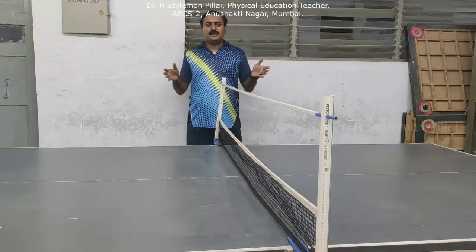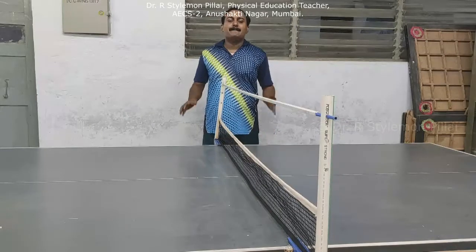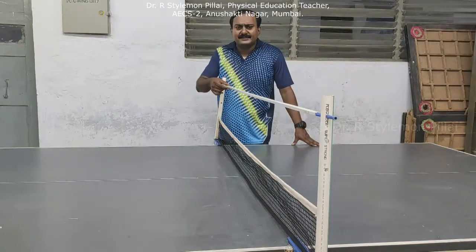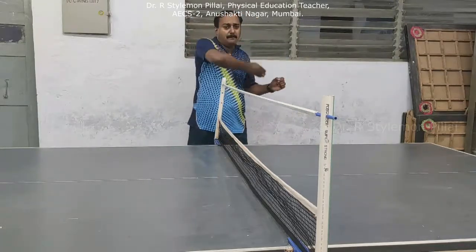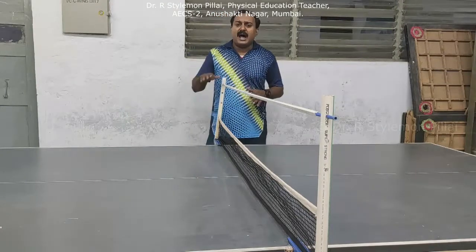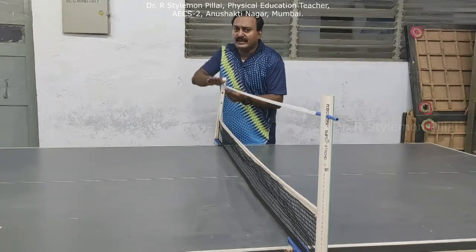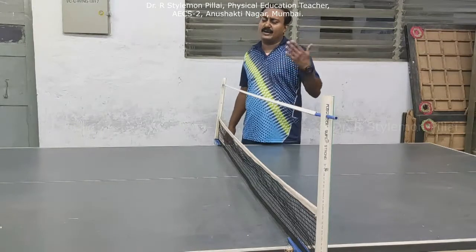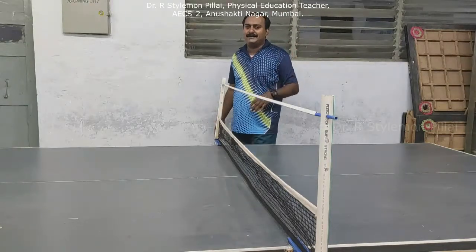Dear children, today I am showing you a low-cost training aid for the game of badminton, mainly for the control role. It is a teaching tool made out of waste plastic tubes, used to get trained on perfect service, forehand drive, backhand drive, backhand push, forehand push, and return of service. It can also be used in other racket games like tennis, badminton, etc.